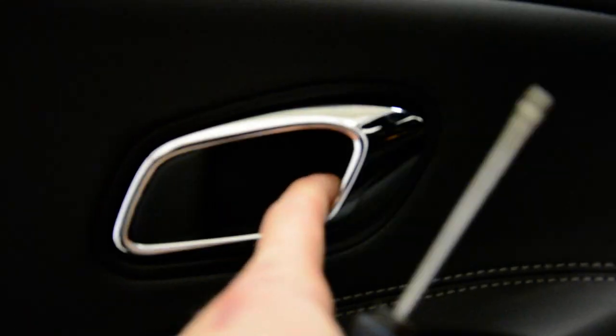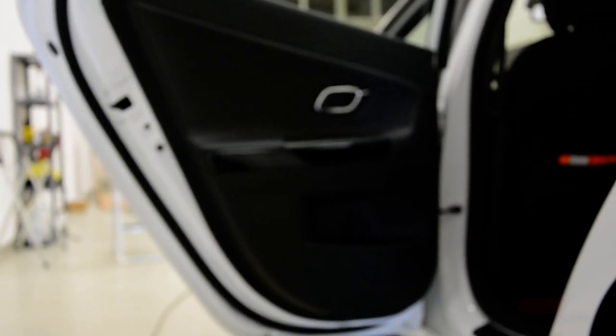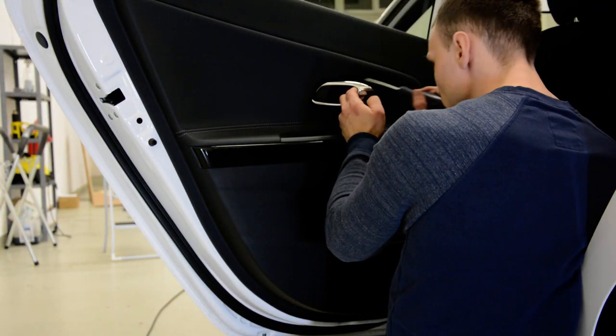Here inside you'll have a plastic cover, and under this cover you'll have another screw. Let's remove them. Okay, try to remove this cover.